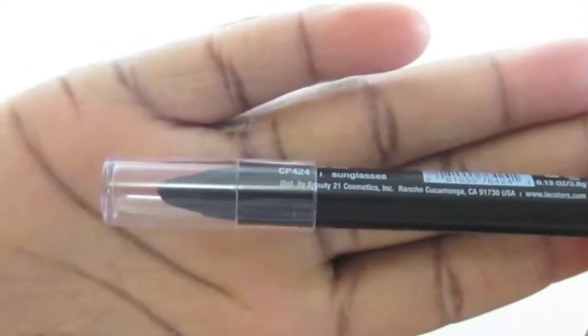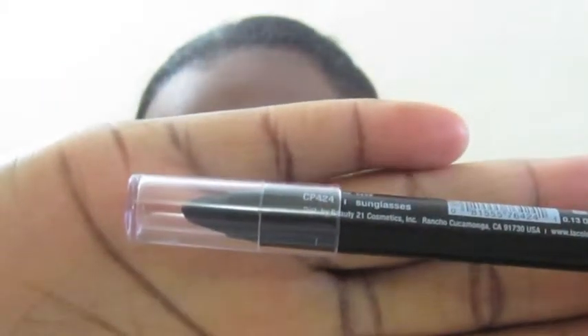The last base I'll be using is called Sunglasses, and this is a black base. That is going to go on the outer corners of the lid, and we're just gonna blend out any harsh lines from these bases.